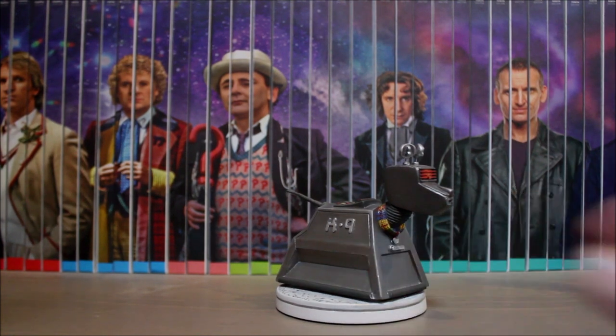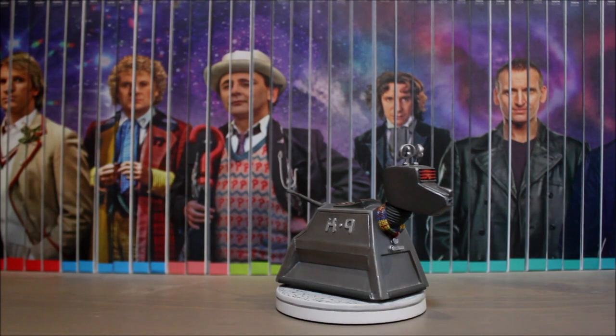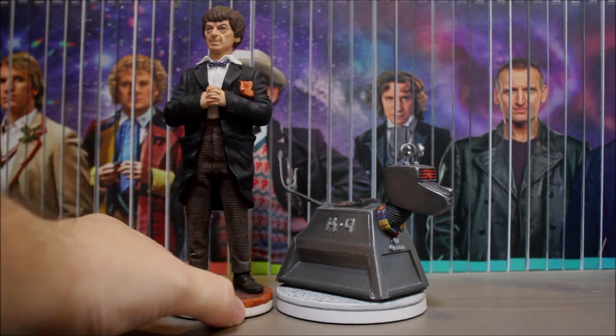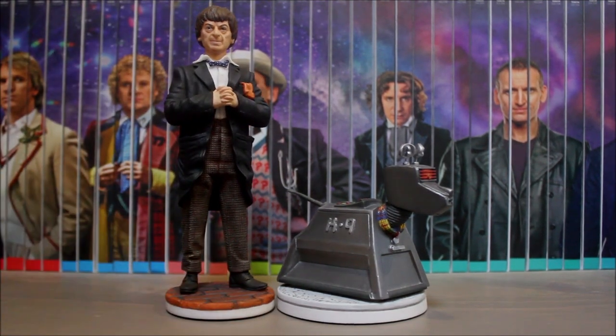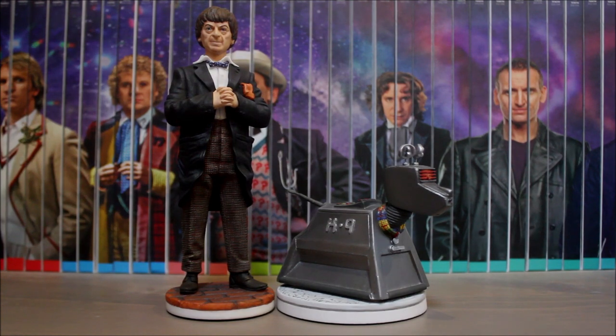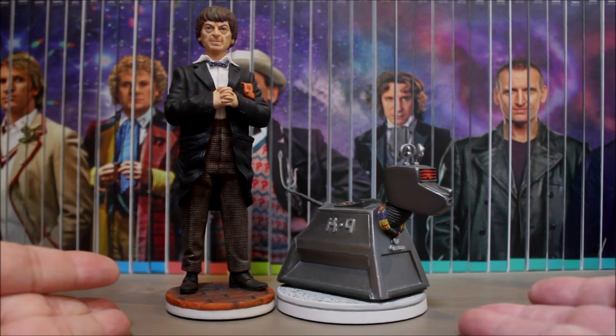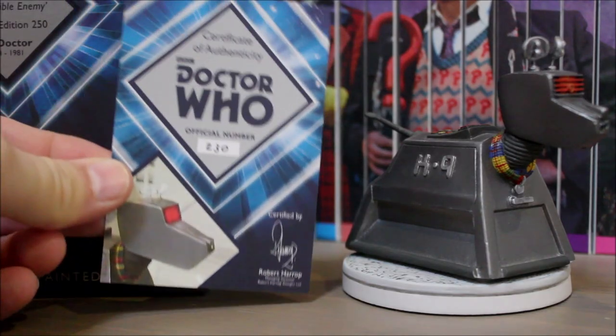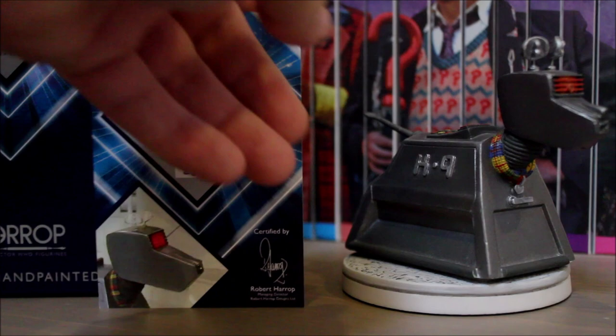K9 is 3.75 inches tall, or 95 millimetres, which makes him in scale with the Fourth Doctor figurine by Harrop. Unfortunately I don't have the Fourth Doctor, but I do have the Second Doctor and Jamie. K9, there you are — and yes, as you can see he is in scale and he looks really good. Wouldn't it have been great to have seen an adventure with these two together?